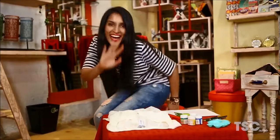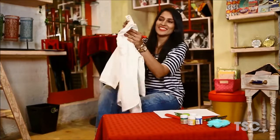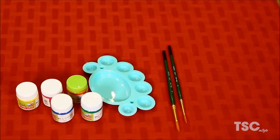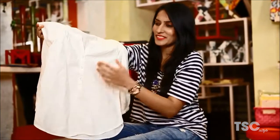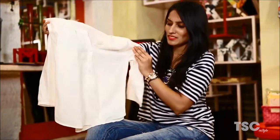First things first, for making this stylish shirt you obviously need an old boring white shirt that you were planning to throw. Then you need some funky bright colours, some brushes, some lady fingers, a cutter and a glue. Now take the white shirt and figure out where exactly you want to add these colours.